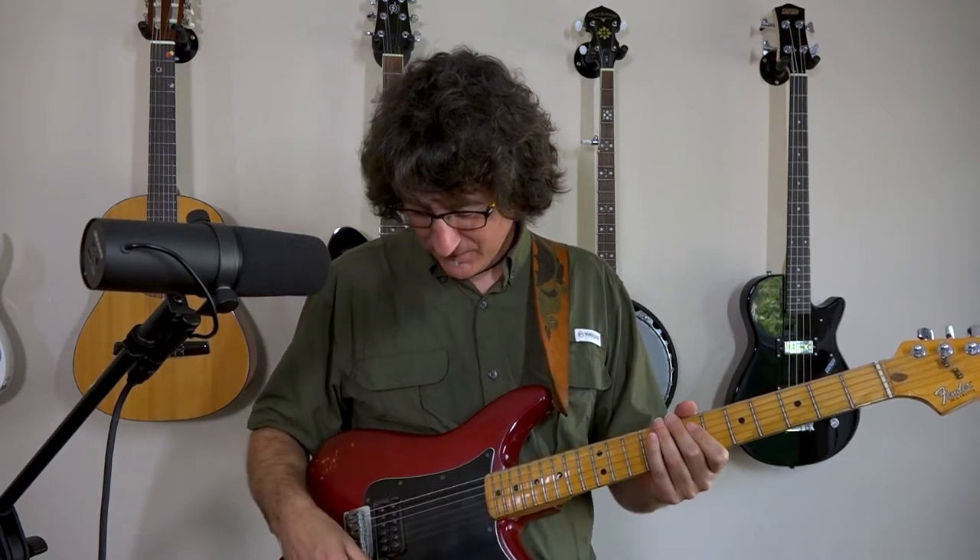Ah, it feels good, doesn't it? Love that. A common way to make that a lot easier to start with is you do it all on one string. We're going to start by doing that on the low E string.